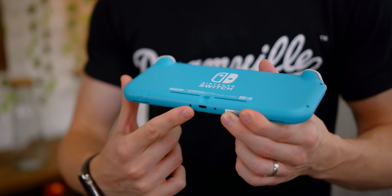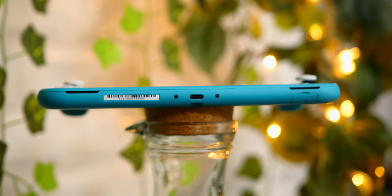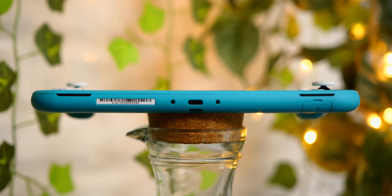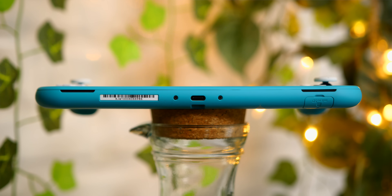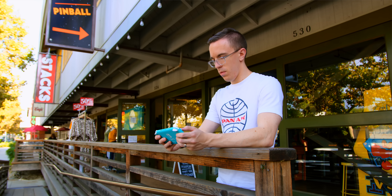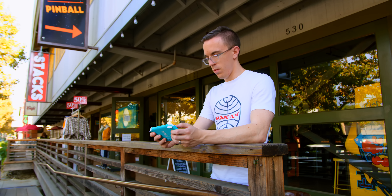The Switch Lite does still use a USB-C port. However, looks can be deceiving, as this is only purely for power. The Switch Lite doesn't come with a dock, of course it doesn't come with Joy-Cons, and because of that you have no way of connecting this to a TV, even if you were able to hook up something like a third-party dock. I get that this is a portable console, and when you think about it like that it's not so bad, but compared to the standard Switch you're losing a lot of functionality — you literally have to use this as a pocket Switch.